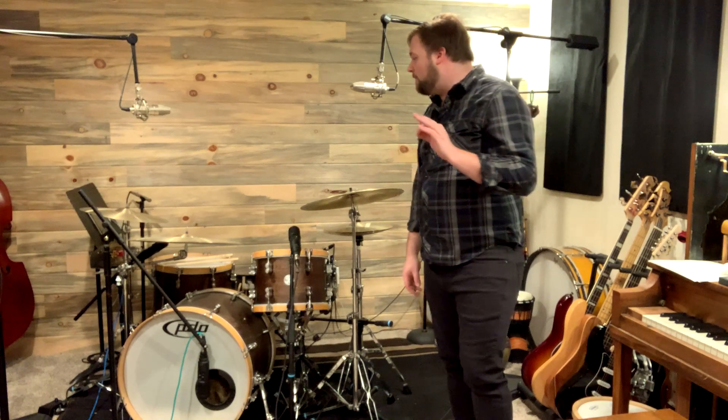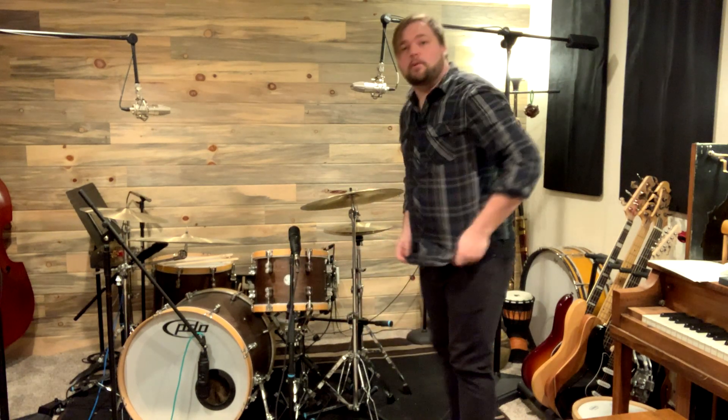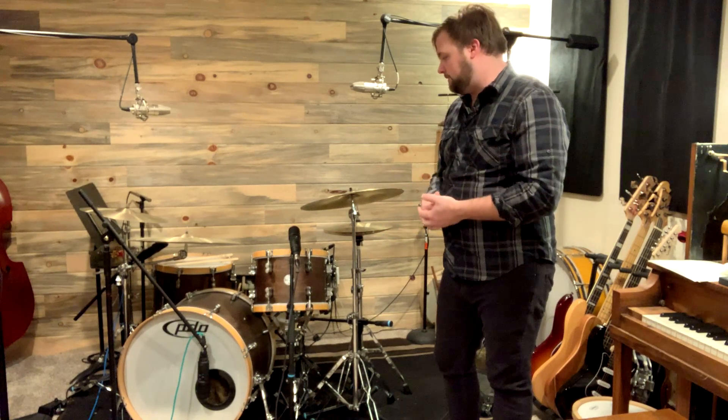Another thing I really love is that I still have the stock heads on the kit. This is the only kit I've ever bought where I did not need to immediately change the heads because they were junk. It comes with Remo dual-ply pinstripe-style heads, and they actually have coated heads on the bottom of the toms as well, which is really cool. I normally do that on other kits when I record — coated head on top and bottom helps with tuning and resonance. This comes set up that way out of the box, and the heads are awesome.